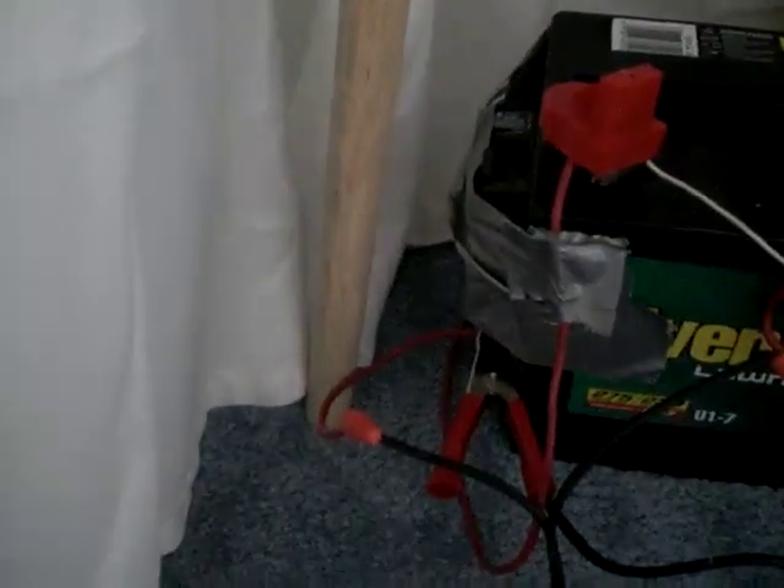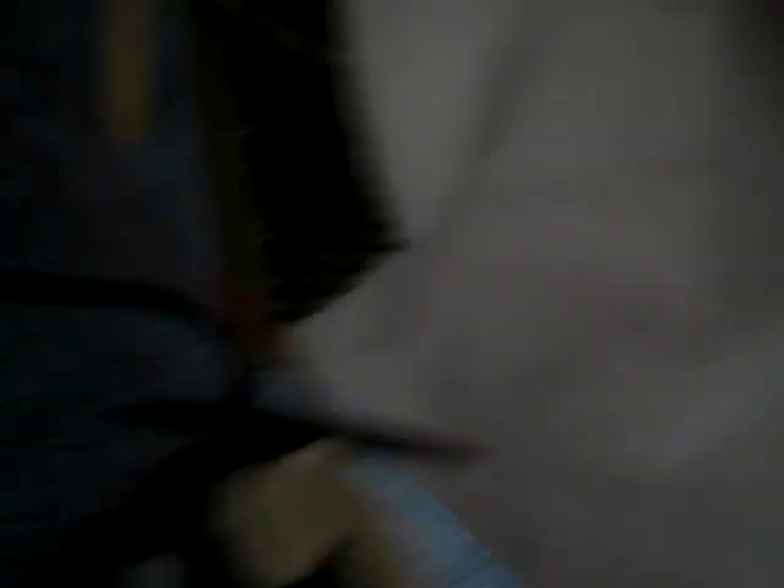And I got my one alligator clip which goes into the inverter. And then I have my other alligator clip which goes into the inverter again. And then one power line goes into this.